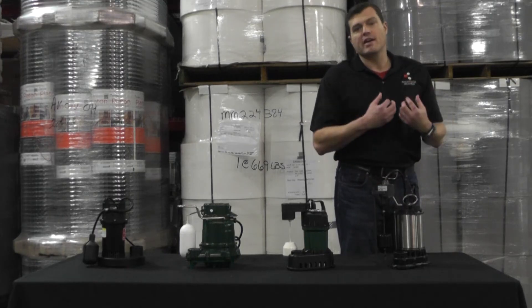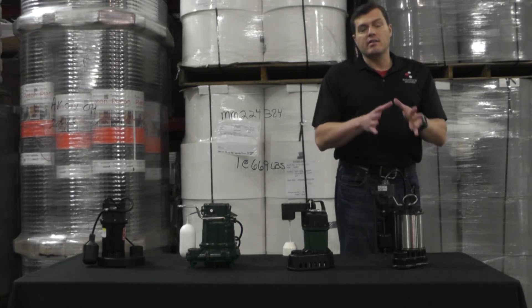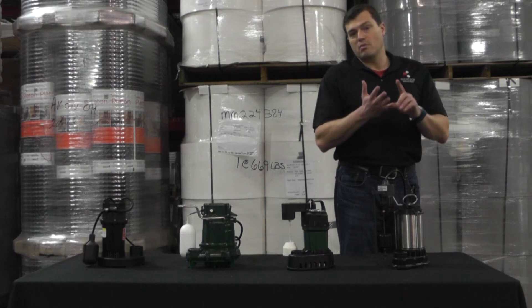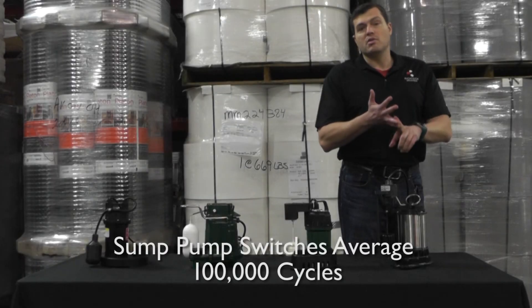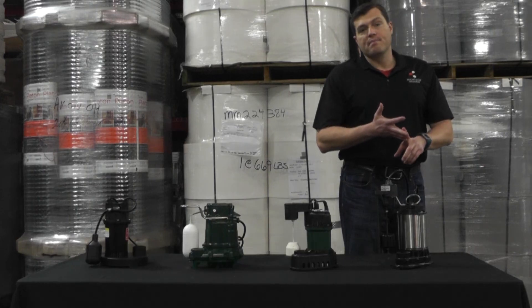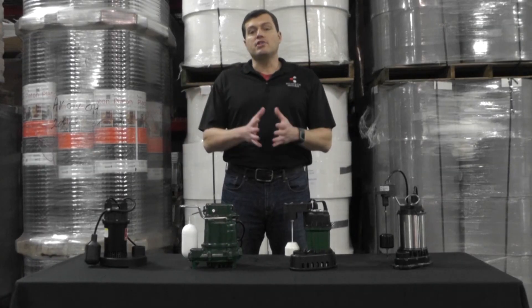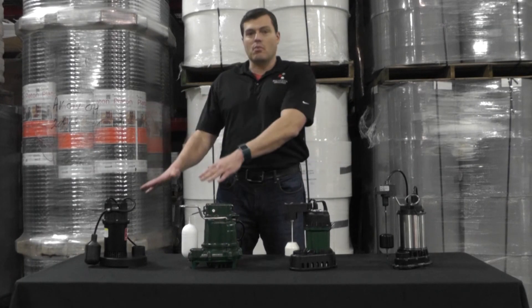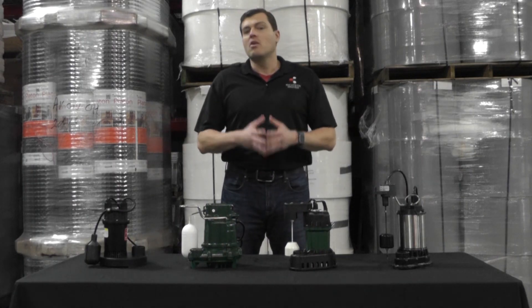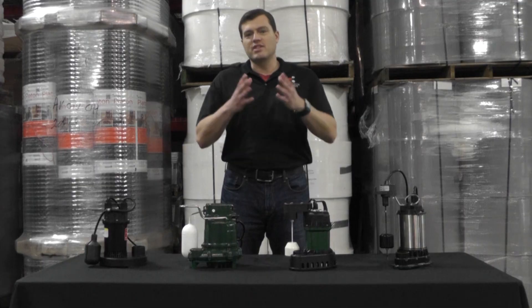The number one failing component in a sump pump is the switch — it receives the most wear and tear, is the most active component in your system, and is the most likely to fail. In conclusion, you want to make sure you're picking up the right switch for the environment that your pump is going to be running in. Thanks for your time.